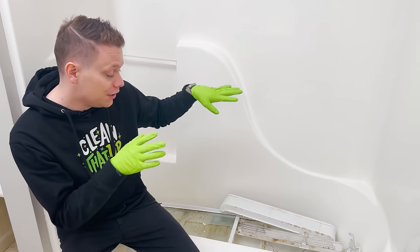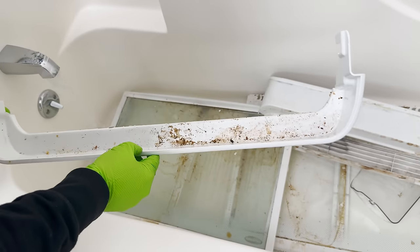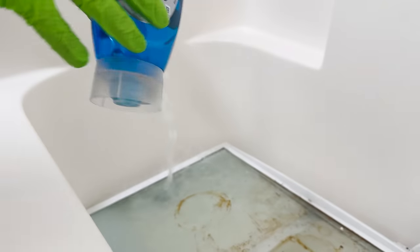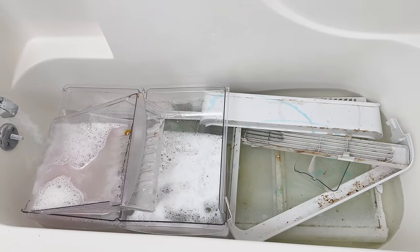Now that all the drawers and shelves are room temperature, I've dropped them in the bathtub. What I'm gonna do is start the water, add about two cups of vinegar to the water along with some Dawn dish soap. We're just gonna let these soak for a while, let that do its thing, and then we'll come back and give them a good scrub.